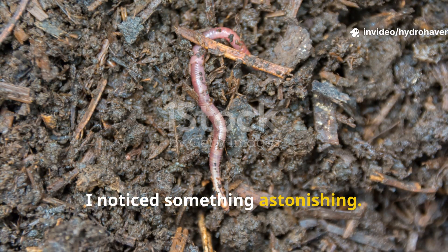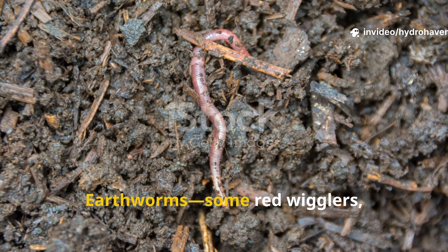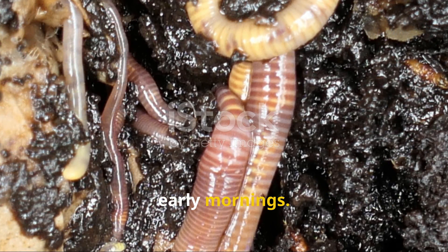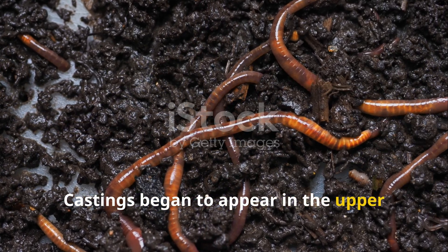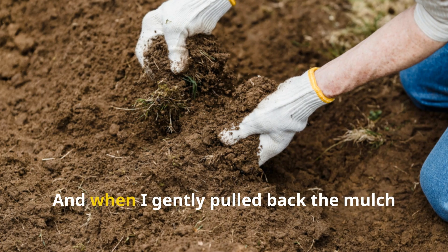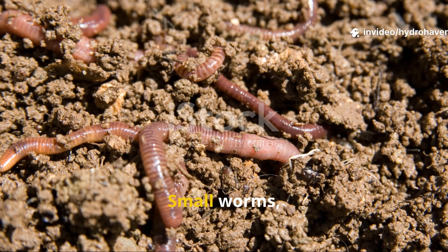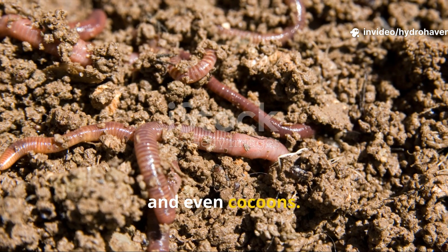Within a week, I noticed something astonishing. Earthworms — some red wigglers, some nightcrawlers — were surfacing in the early mornings. Castings began to appear in the upper compost layer, and when I gently pulled back the mulch after two weeks, the compost was alive with movement: small worms, baby worms, and even cocoons.